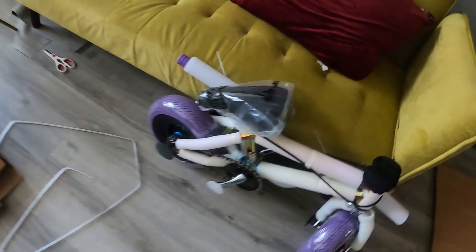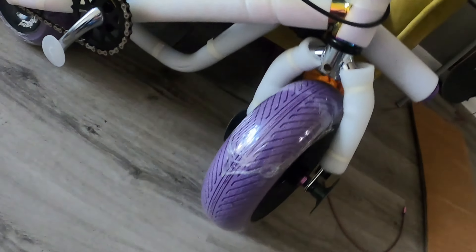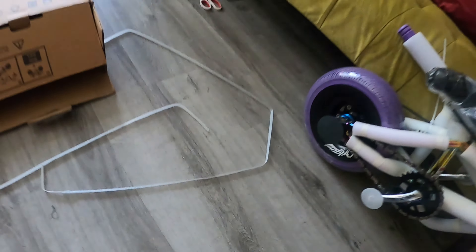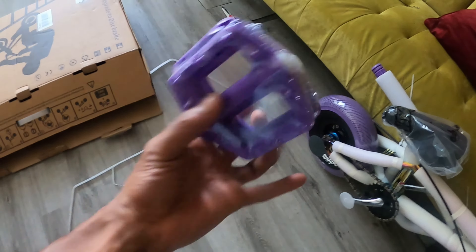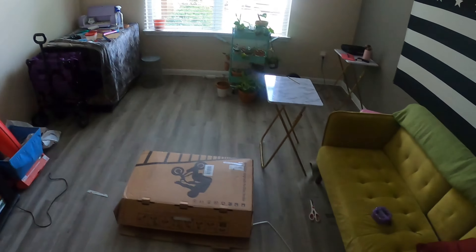Everything's out of the box. We got the bike — seat, cranks are on there, wheels are on there. The neck is on there already. The only thing that doesn't come pre-installed are the pedals. I got both of them in here. It says online they've got about 90% of the bike already completed.